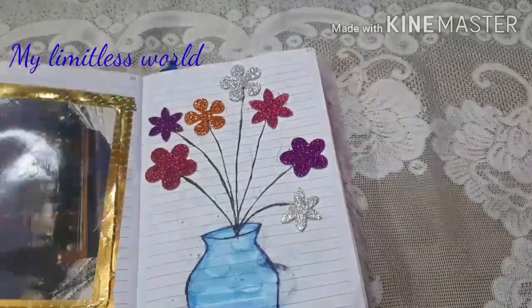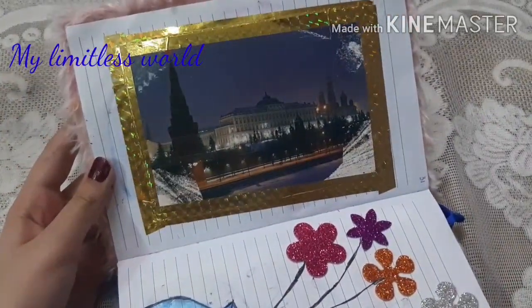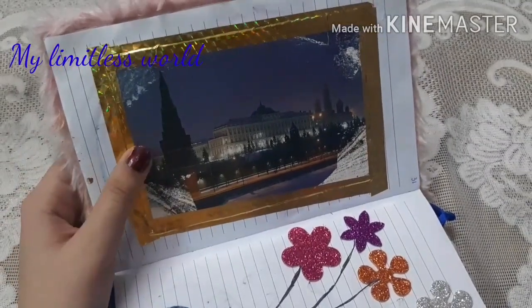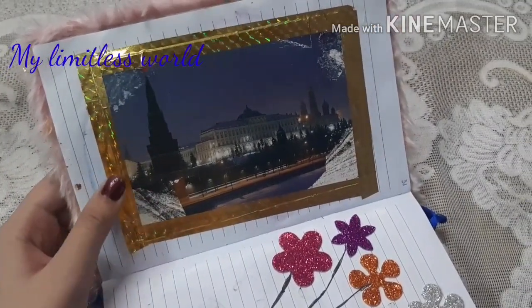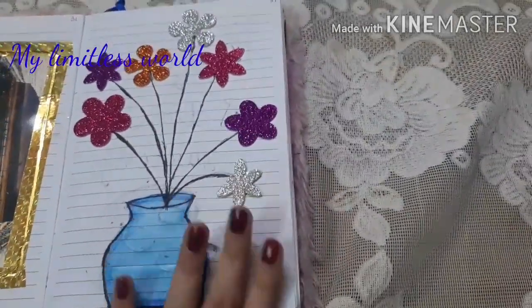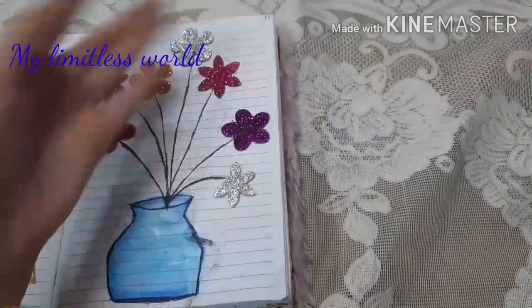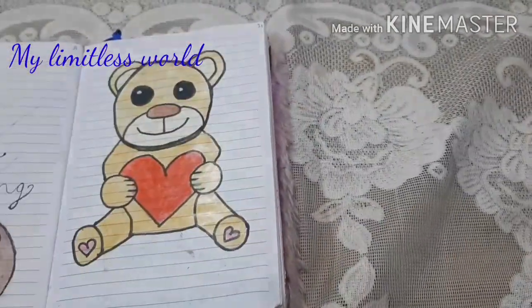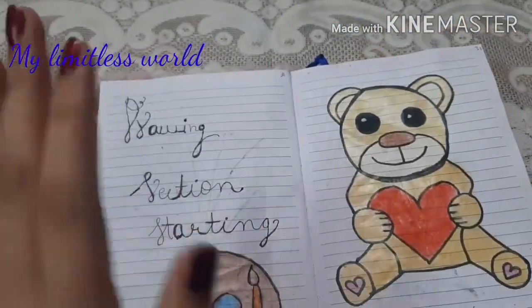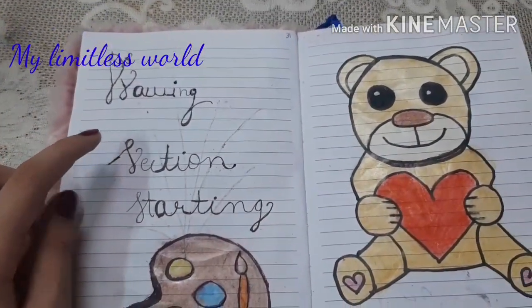I think I left one page — here I took this beautiful photo of a place and gave it a border with tape. Here I made this vase-like thing with glittery flowers for a more attractive look. Now my diary is actually divided into sections, and this is the first section — it is the drawing section.